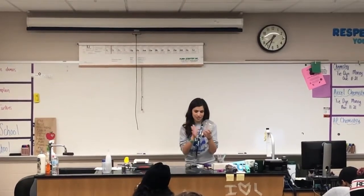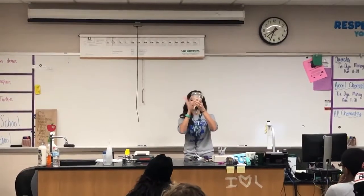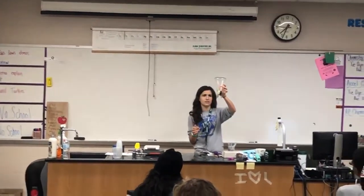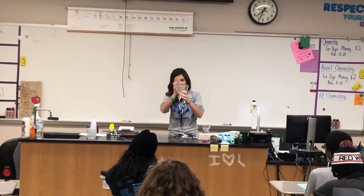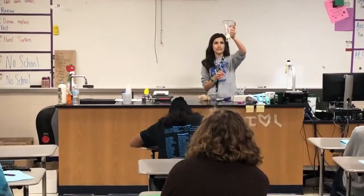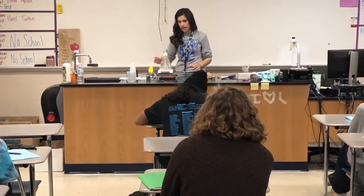Never eat or drink your science labs. So I can get this egg nice and stuck in the neck of the flask, but I can't get it out just by tapping on the neck. But you can tip it over and put it on a hot plate.